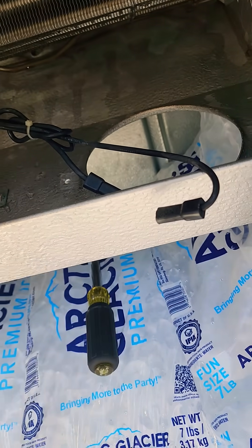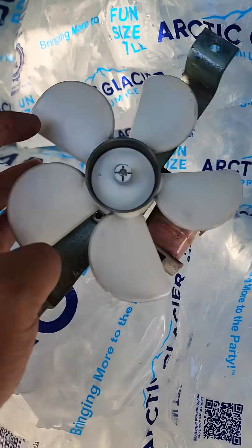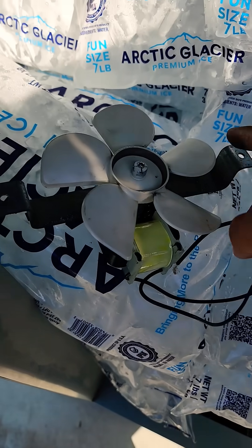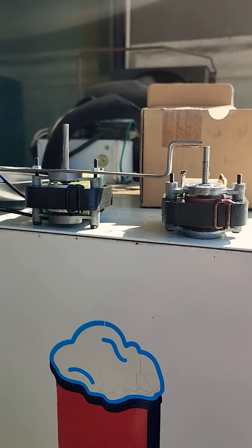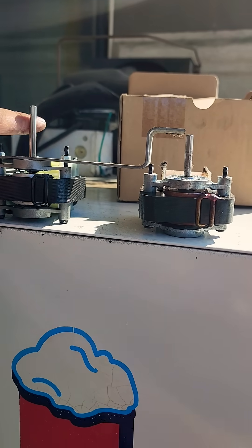This motor doesn't spin freely — it does spin, but it's very tight. It's supposed to spin a lot more freely than that. Look at the spin on the new motor — spins a lot more. You guys see the difference between both of these motors? This is the OEM, this is the aftermarket. I'm gonna have to snip a little bit off this shaft.